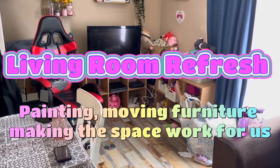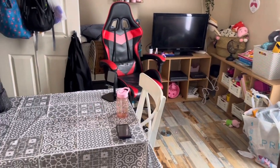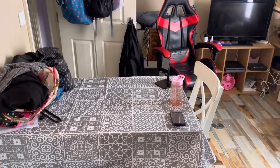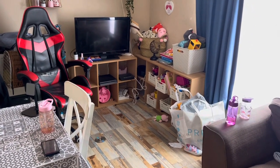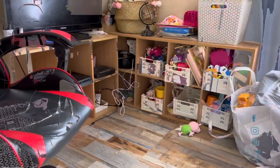Hi guys, welcome back! We're going to be doing a living room refresh today — painting, moving furniture. I want to make this space work a lot better for us. We're a family of four: two adults, one teenager and a toddler, living in a two-bedroom flat which I've made into a three-bedroom flat.